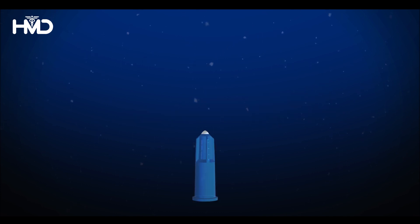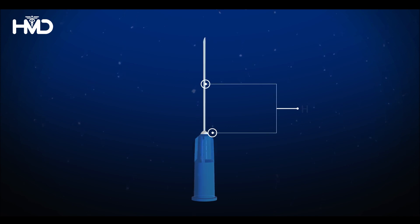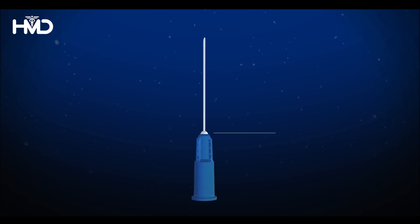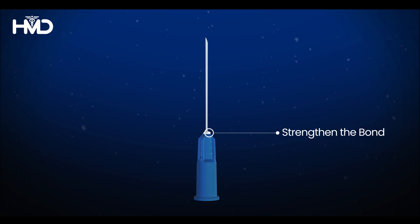Let's see the formation of the product. The hub and cannula are securely connected to assemble the needle. A layer of adhesive is applied to strengthen the bond between the hub and the cannula.